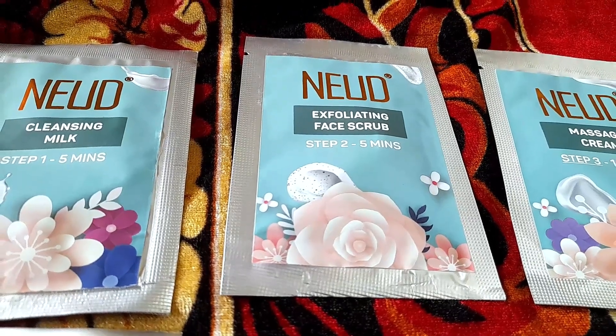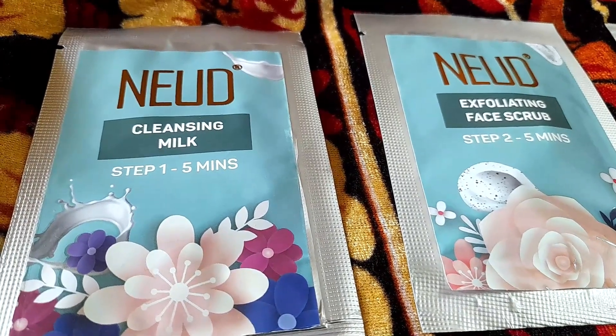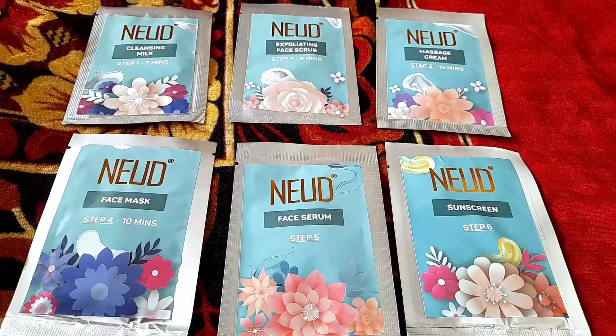Here we have 6 things: cleansing milk, scrubbers, massaging cream, face mask, face serum, and sunscreen. First, we apply cleansing milk.